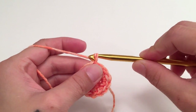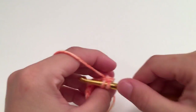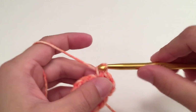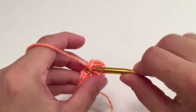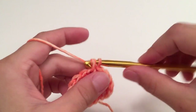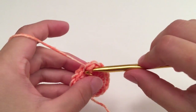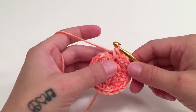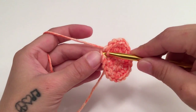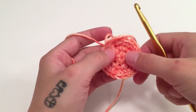For round three, start with the chain one and work two single crochets in the same first stitch, then one single crochet in the next stitch, then two single crochets in the next, and one single crochet in the next — repeat this pattern all the way around. When you've made it all the way around, slip stitch into the top of the beginning single crochet. At the end of this round you should have 21 single crochets.